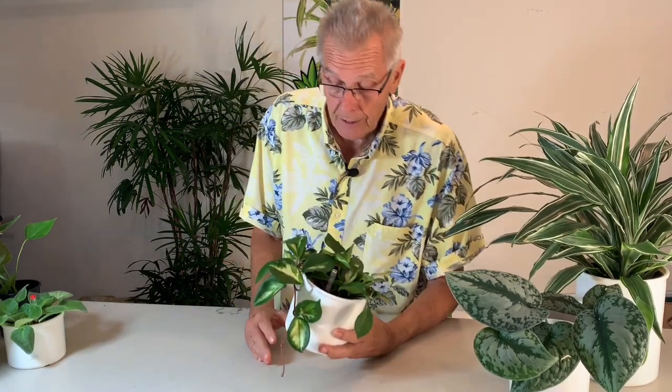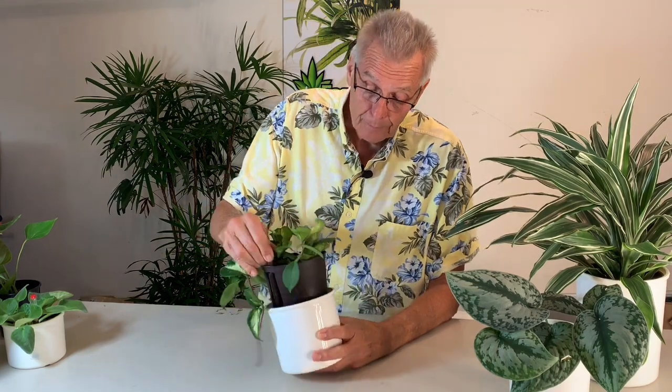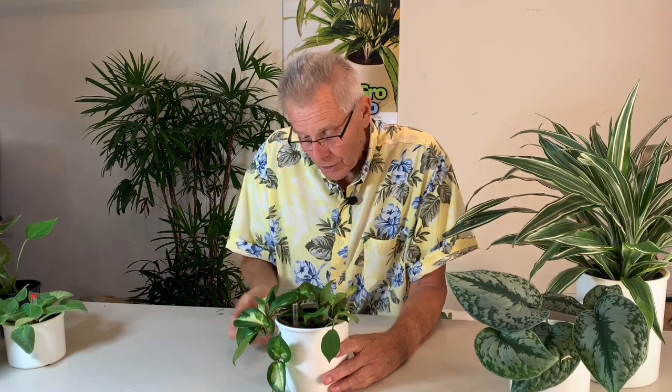Now, hydroponics by definition means growing without soil. There are many different ways that you can grow hydroponically. The system that we use has been in Europe for 40 years, and we've been using it for 30 years. It has an outer pot that acts as a reservoir, an inner grow pot with slits on the side and holes in the bottom to promote air circulation around the roots, a water gauge that tells you when to water, and remarkable clay pebbles that replace the soil and wick the nutrient solution up to the plant.